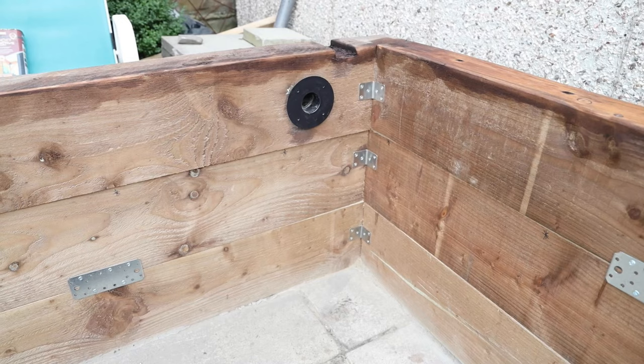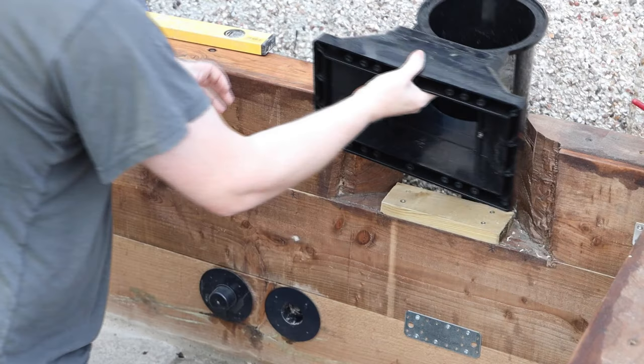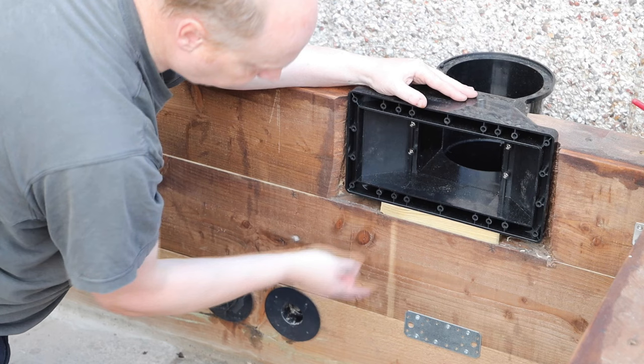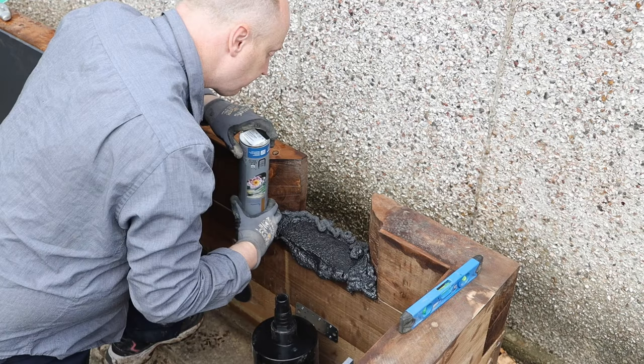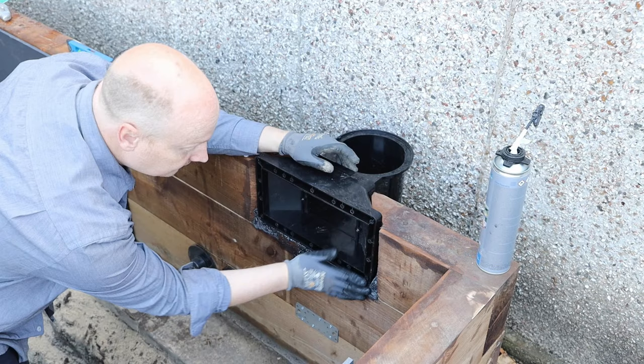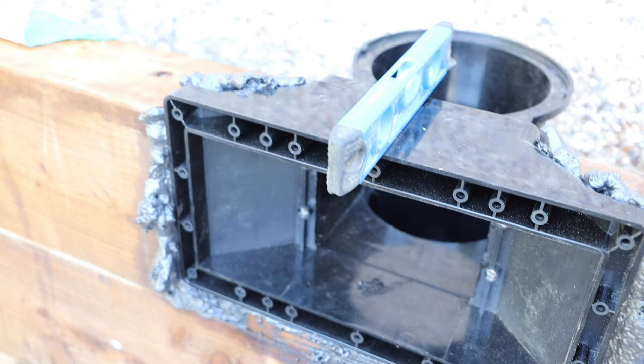We've got two at the back, one for overflow, and one for the actual pump. Here we're putting the skimmer box in and put a little bit of wood underneath it just to raise it a little bit and we'll start forming that in. We'll have at least two returns at the bottom as well. I'm just foaming it in so we can see the skimmer box correctly — it's nicely seated.